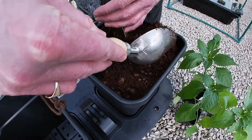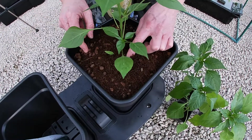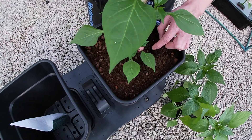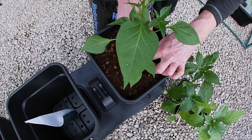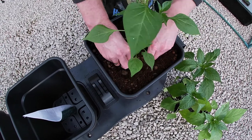So how would you say wick-based systems are different to your normal hand-watering? Well, with wick systems it's still advisable to occasionally water from above, just like normal hand-watering systems.